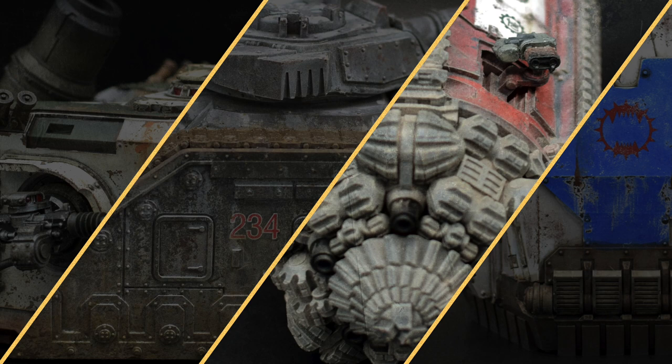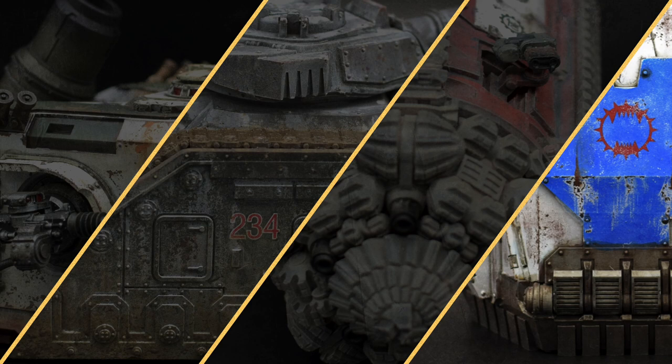The models featured in this video are all from the Horus Heresy range by Forgeworld. However, the techniques I will explain all originated in the world of military modeling and will apply regardless of what models you use. So, whether you are into war games, scale models, military models, or all of the above, if you want to get started with weathering, this video is for you.